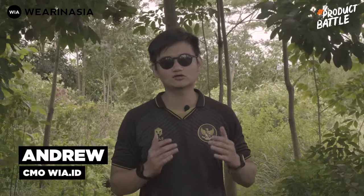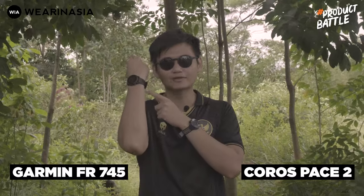Halo Travelers, balik lagi sama gue, Andrew, si emo dari way.id atau We're in Asia. Di produk battle kali ini, gue akan membandingkan Coros Pace 2 dengan Garmin Forerunner 745. Pengen tau perbedaannya dan experience-nya? Check it out!